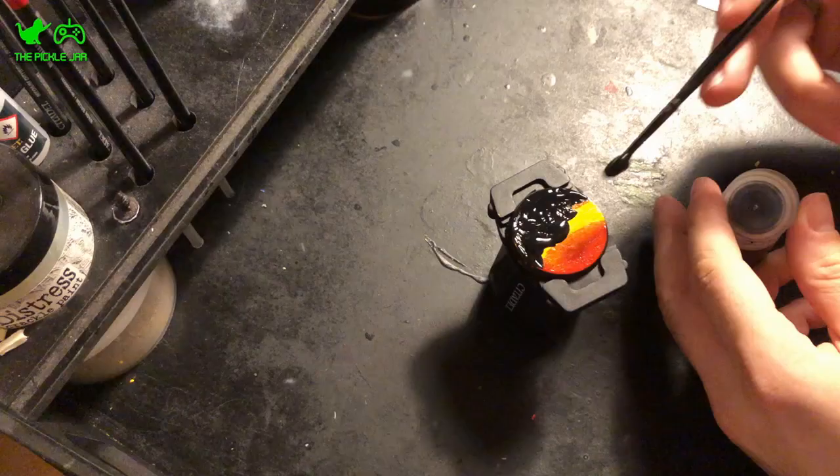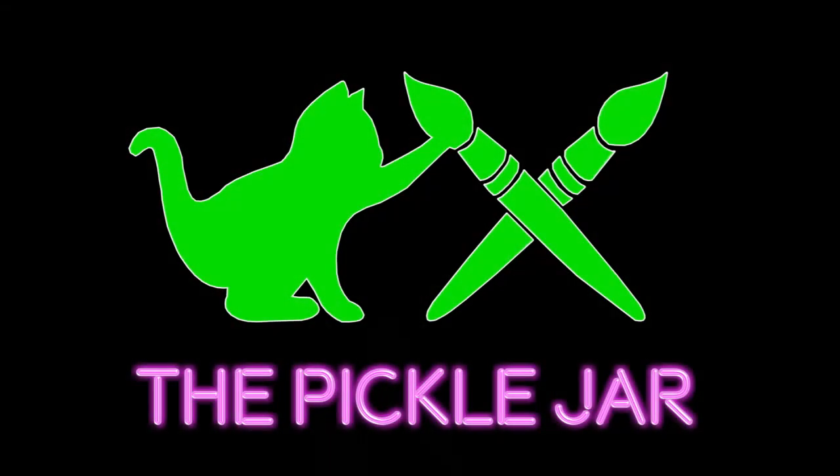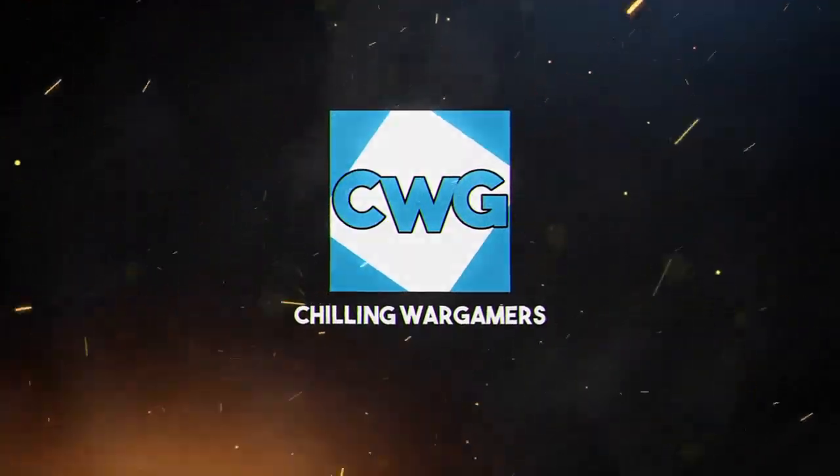Hello and welcome to the Pickle Jar. My name is Josh and in today's video I'm going to be painting up a Necron Immortal. Welcome back to another Let's Paint episode here on the Pickle Jar — this week I'm painting a Necron Immortal.